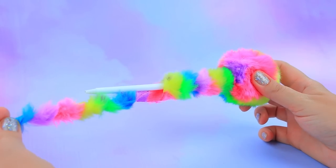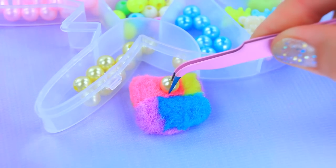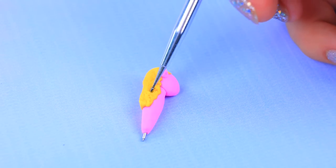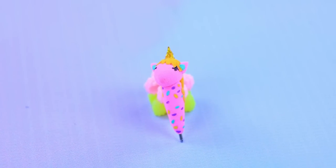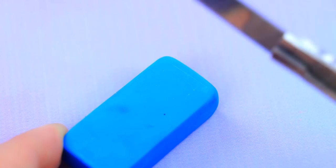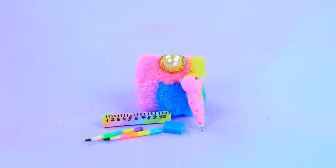Sew a tiny handbag from eco fur with a golden loop. Take apart this pen and cover the detail. Make a pink unicorn and break up a wooden stick. Add divisions — this rainbow pencil case is full of colorful stationery.